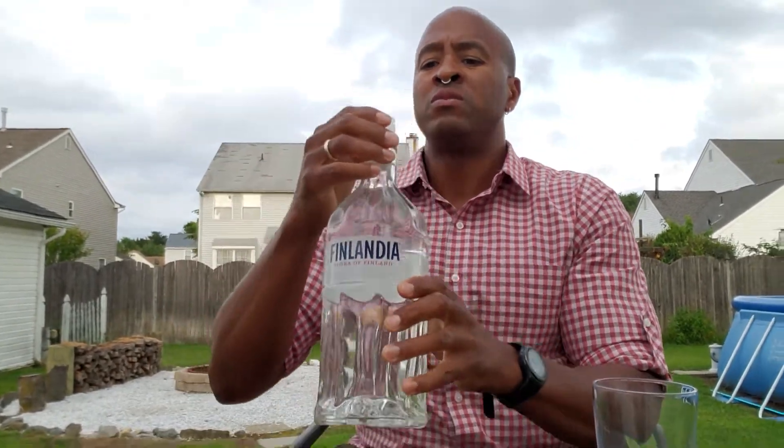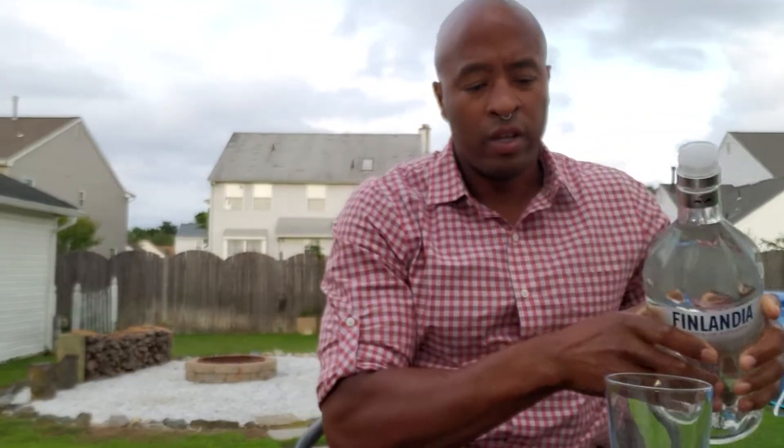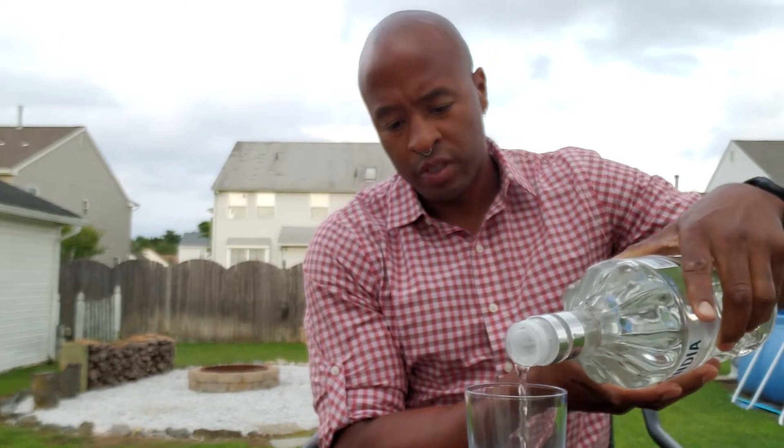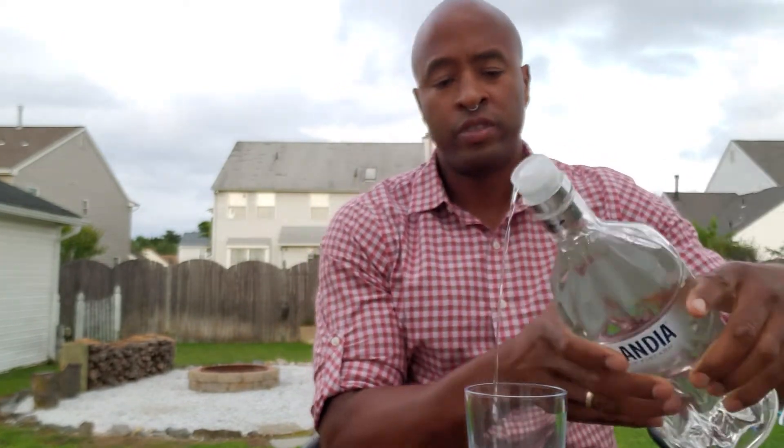So it's not difficult to open up. I think it's just going to pour. There we go — we're going to pour this. Give it a two-second pour. One one-thousand, two. Three-second pour. There we go.